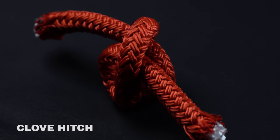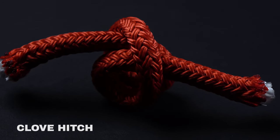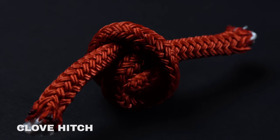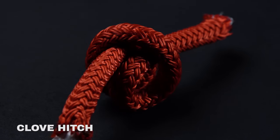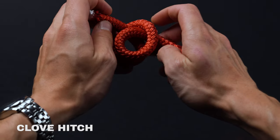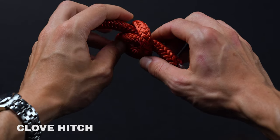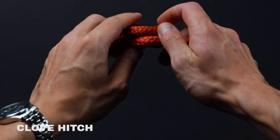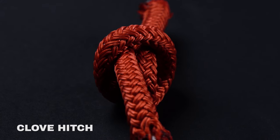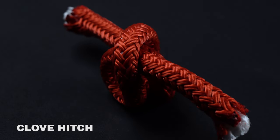While the clove hitch is by far one of the most useful knots you can learn, it's one that should only be tied in certain applications. The clove hitch can easily slip and or jam depending on the gauge of the rope and the shape of the object. It's best to use a clove hitch in concert with half hitches and other more secure ties, though adding too many secondary knots will often cause it to bind. Thus, you should only use this knot in non-critical applications, such as hanging a hammock or fixing a fender to a boat.